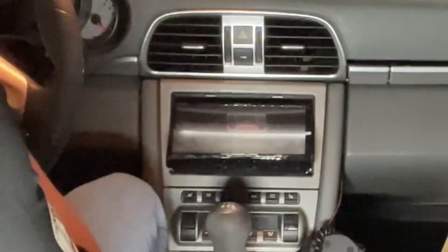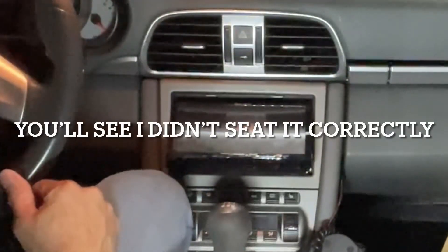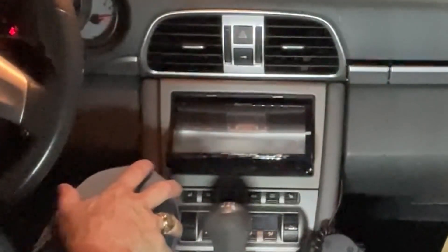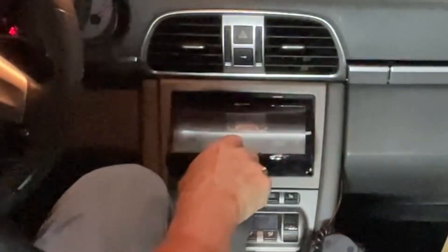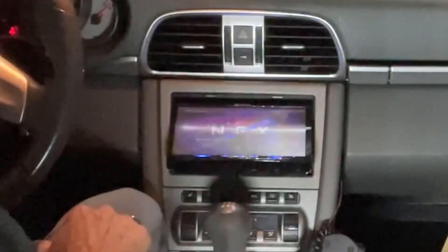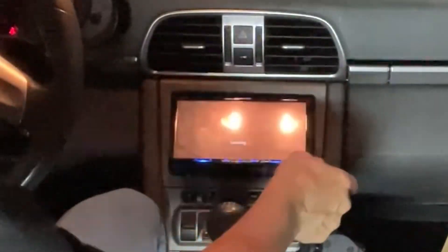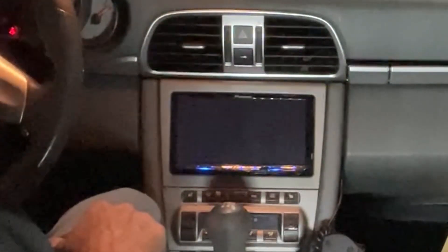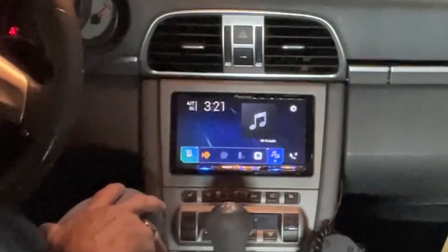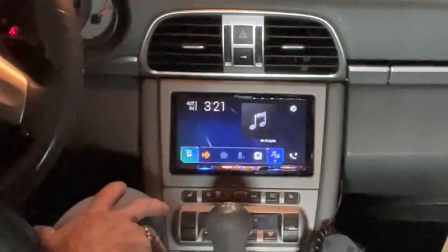Let's see what we get. Power on — there we go. It is back up and operational. That was not that hard. I had a little bit of Dremeling to do — I'll vacuum that thing out later on.